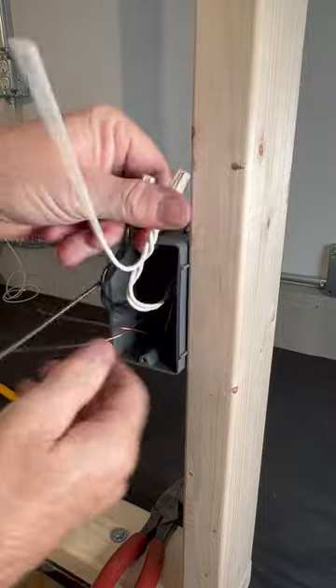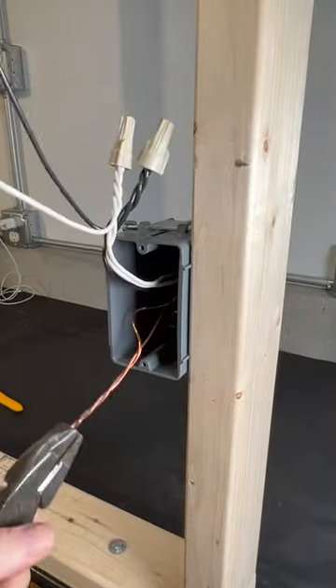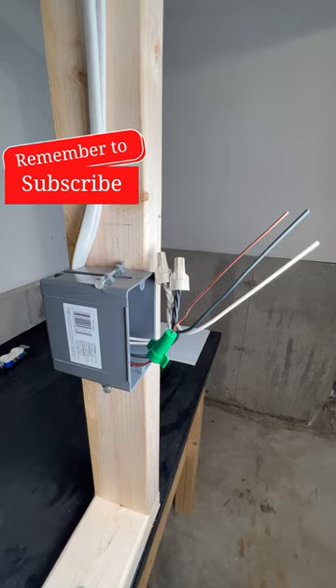There we have the hot and neutral pigtailed. Now we'll do the same with the ground — it just slips on like that. These are very reliable connections.